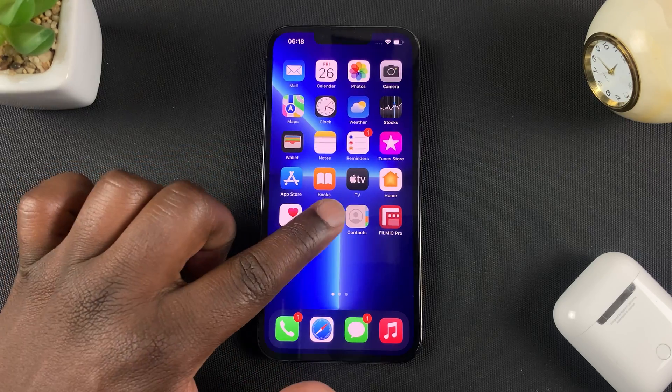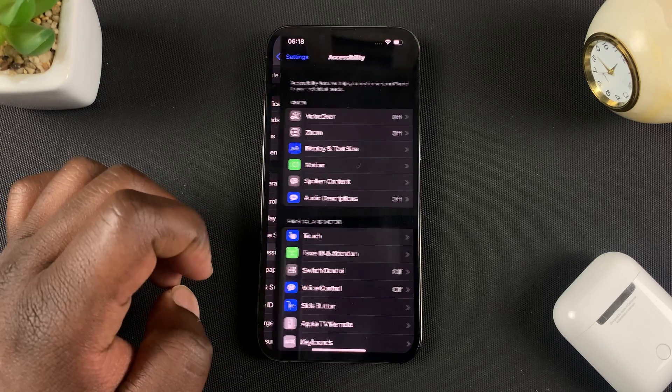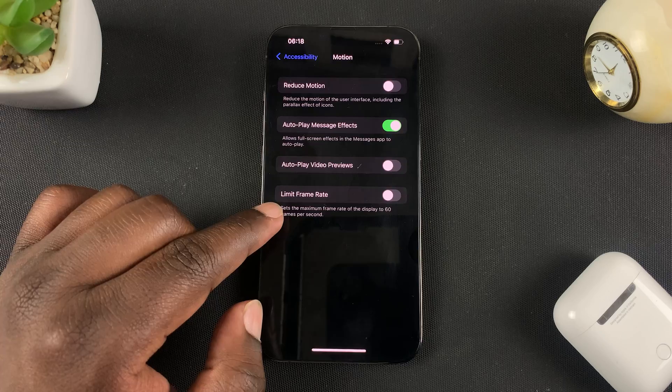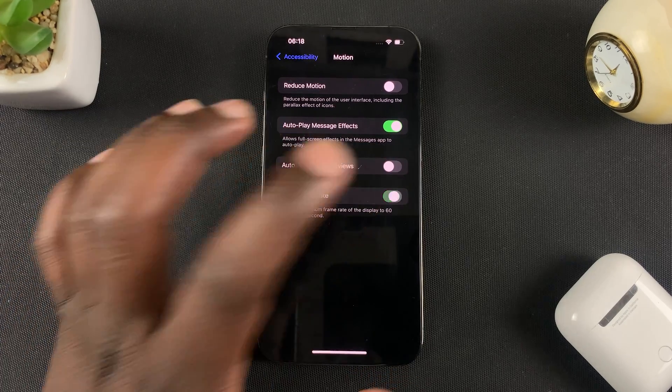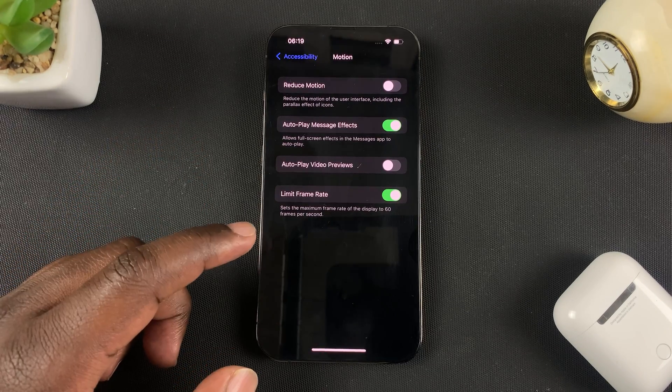To do that, all you have to do is go into Settings, then go to Accessibility, then go to Motion. That's where you find the option to limit frame rate. If you turn that on, it's going to limit the frame rate and lock it to a maximum of 60Hz, and of course that will save you some battery life.